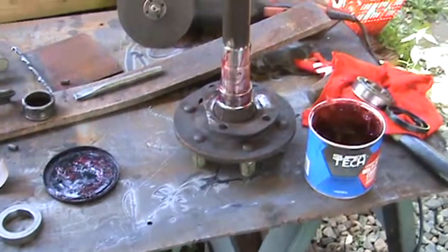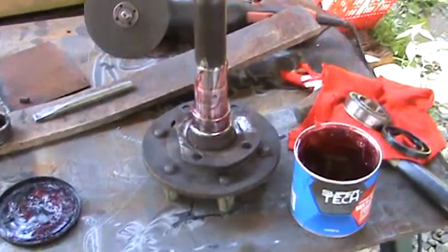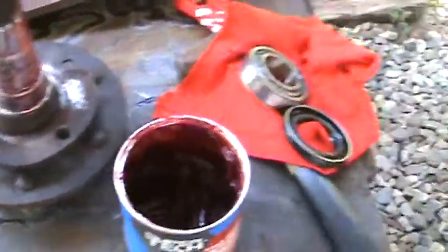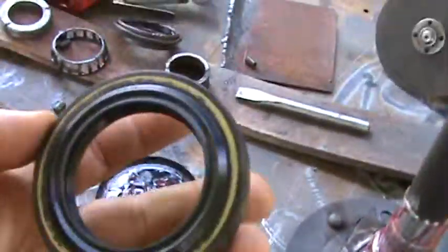Here we are at the reality workshop again, still working on this same axle. Polished it clean, got all the burrs off of it, and already got the backing plate installed. Here's the seal.